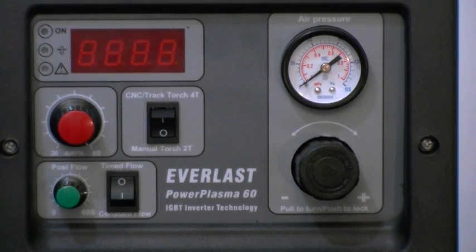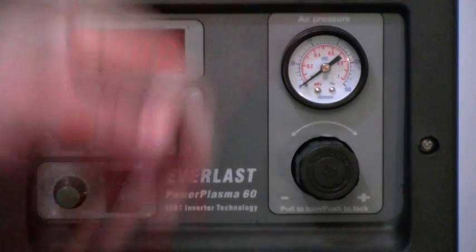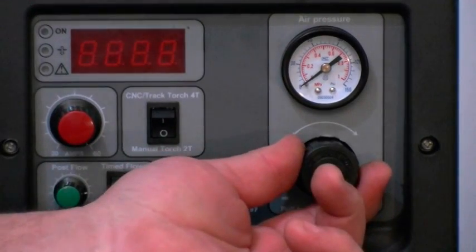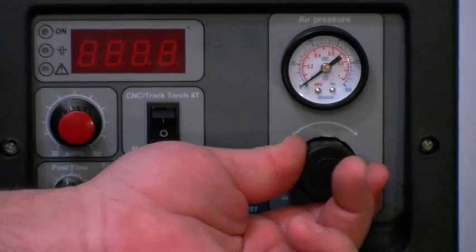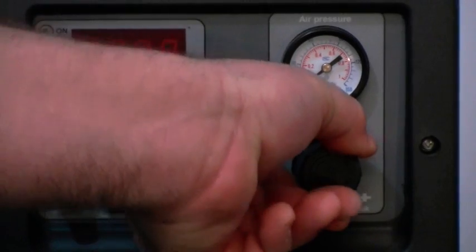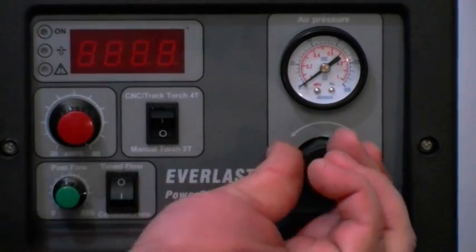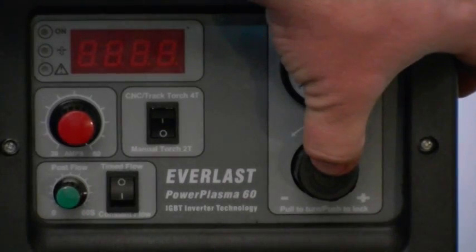The Everlast Power Plasma 60 is a fully-featured machine. Starting with the air pressure gauge mounted at the front, you are able to see the air pressure at all times. The air pressure control right here is pushed in to lock it, but pull it out and twist it to the right to increase pressure or to the left to lower it. When you're done, push the button in to lock it in place.